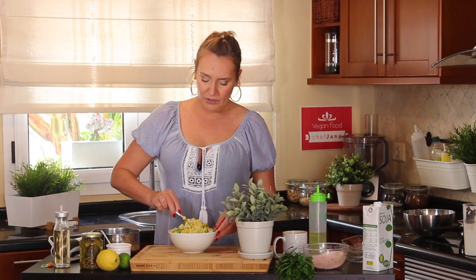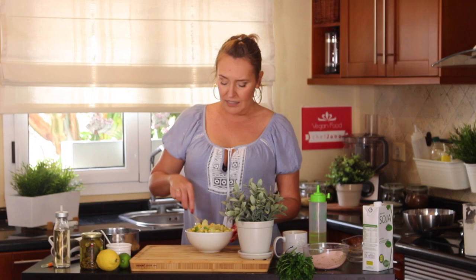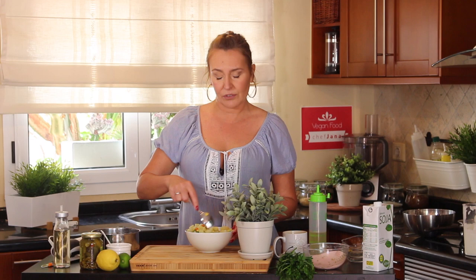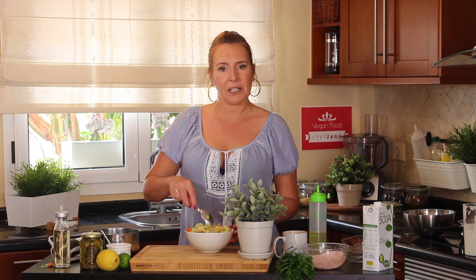Why is it called Russian salad or Olivier salad? Because the chef who invented it was called Lucien Olivier. He was Belgian and working at a very fancy restaurant in Moscow called Le Hermitage, where he invented the salad. Later, his sous chef tried to steal the recipe, but something was missing — he couldn't get the sauce right. He started calling it 'Stolichni salad,' which means 'capital' or 'from the capital city' salad. Interesting, isn't it?